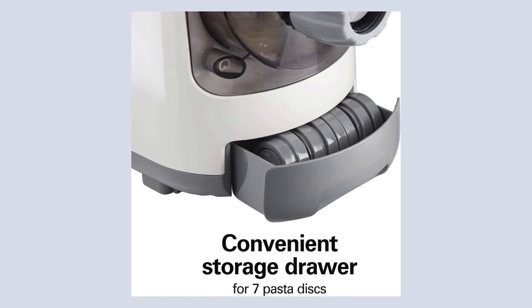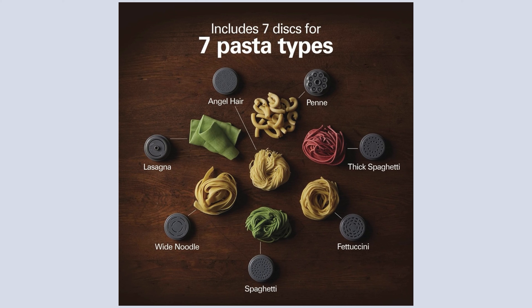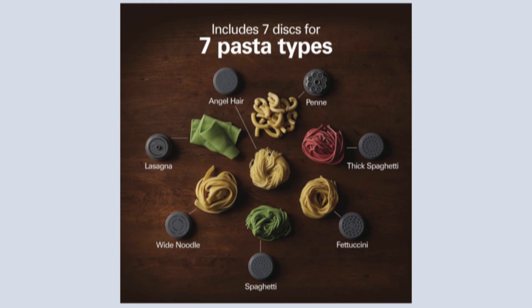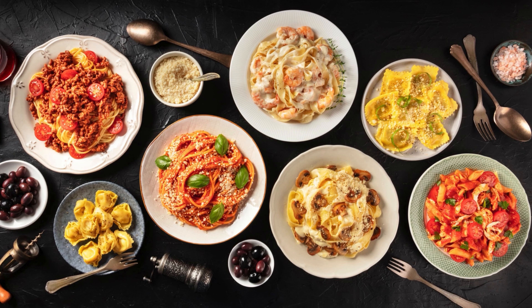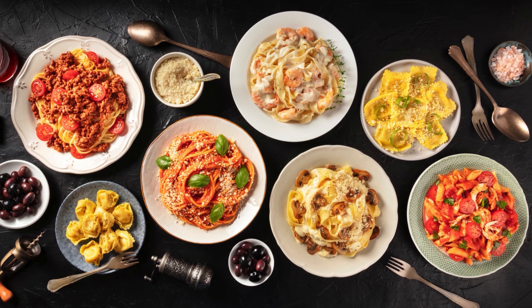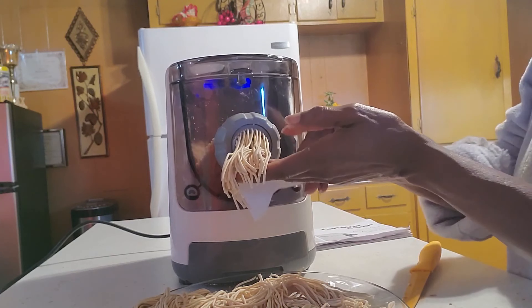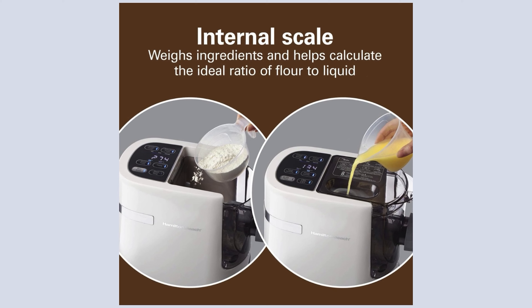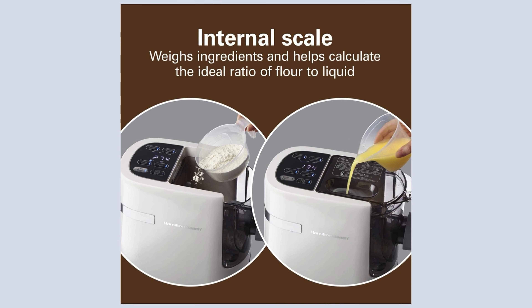Equipped with 7 discs, this pasta maker allows you to create a variety of pasta shapes including thick spaghetti, lasagna, spaghetti, angel hair, wide noodles, and fettuccine, catering to all preferences and dining occasions. A unique feature of this machine is its internal scale, which weighs ingredients and calculates the optimal flour-to-water ratio, simplifying the pasta making process even for beginners. Over time, this tool helps users refine their technique and become proficient in homemade pasta production.